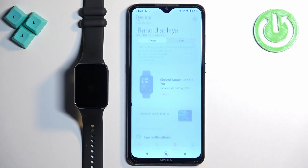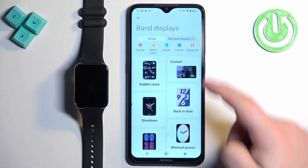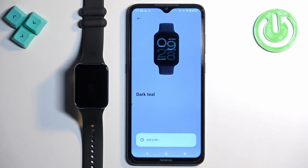Now you can tap on 'Manage Band Displays'. Here we have the online store, so you can find a watch face from the online store and apply it on your Smartband. But if you want to switch between faces already on your device, tap on 'My Band Display' and here we have the list of watch faces currently on our Smartband. Find the watch face you like and tap on it to select it.